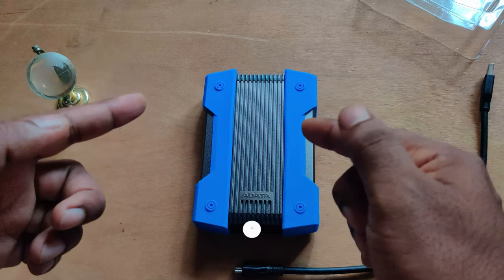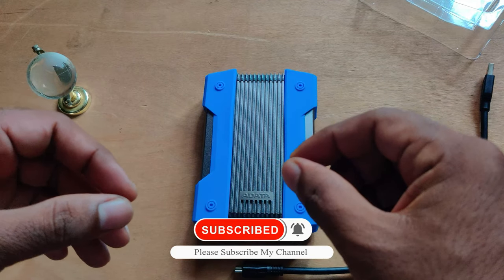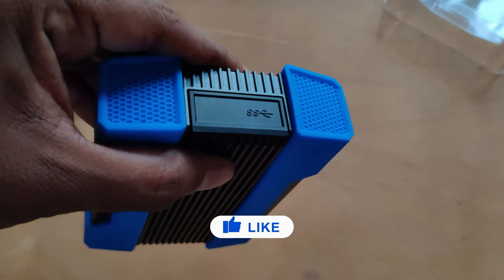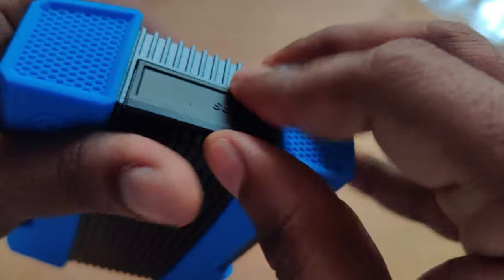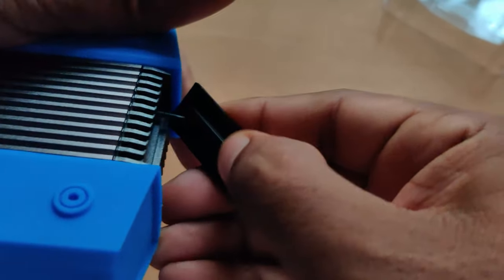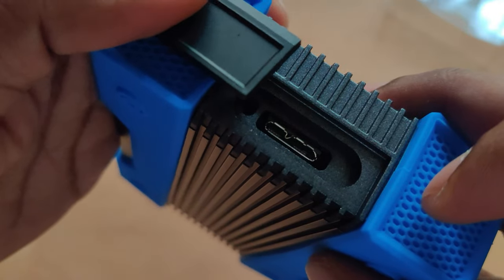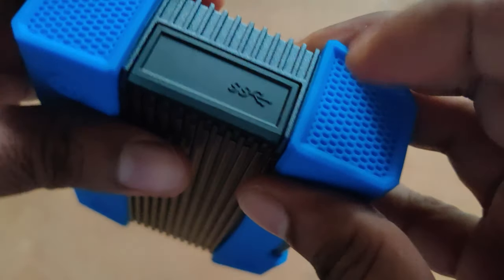If you're liking this video, make sure to hit the subscribe button and the bell icon for instant notifications, and please don't forget to like and comment. Speaking about the USB port on the hard disk, this is a USB 3.2 port as mentioned on the box. It has a plastic cover on top and rubber material on the bottom to prevent water seepage and keep the hard disk safe. The cable sits back onto the port easily and serves its purpose well.